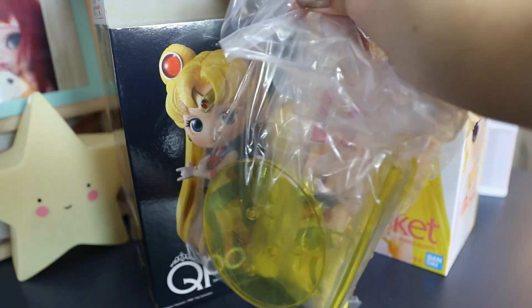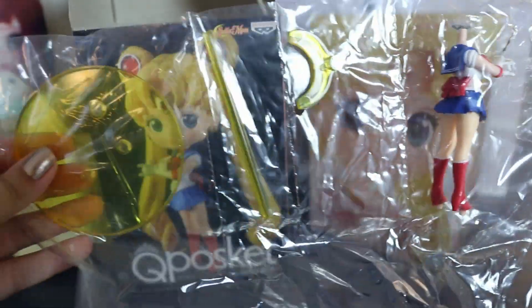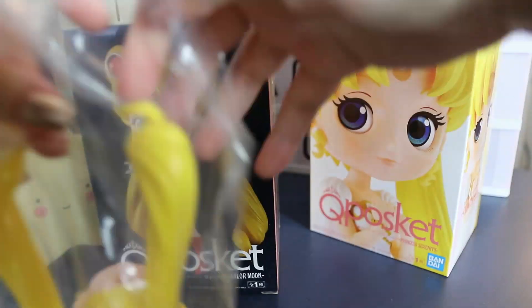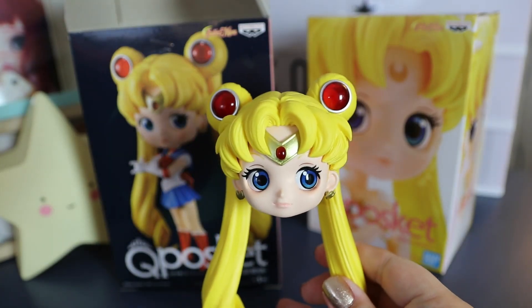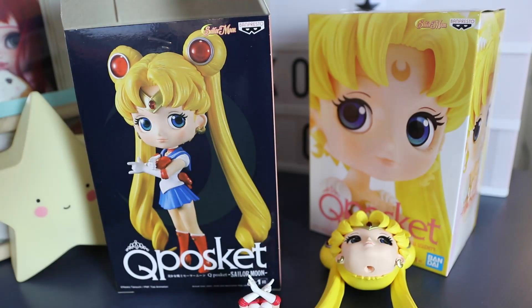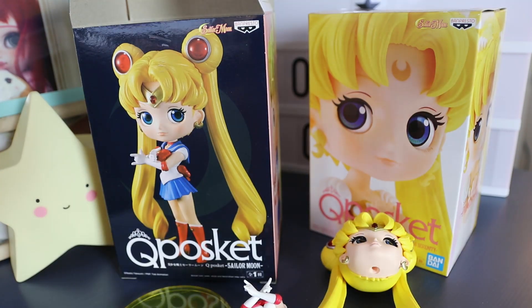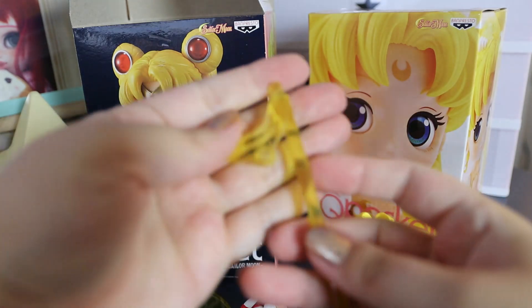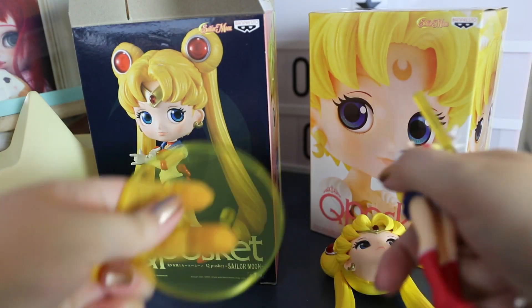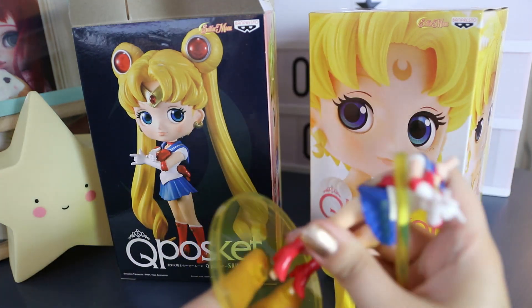I actually never thought that I'd get those girls because they are full sized. I do have three mini Sailor Moon Q Poskets and I got them pretty much by chance because the Sailor Moon Q Poskets were so hard to get and each girl was around $200 for maybe a year and a half or even longer. But last year I found out through Instagram that Princess Serenity and Sailor Moon were back.